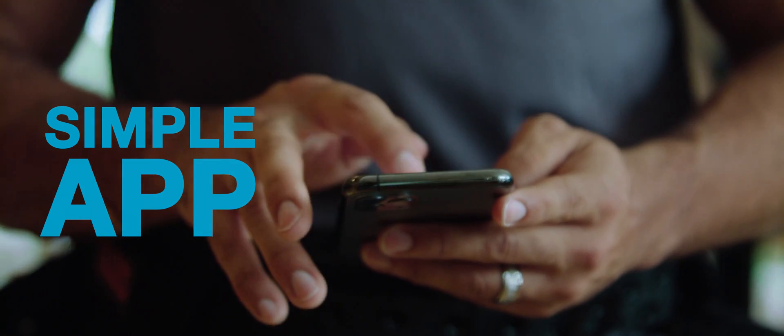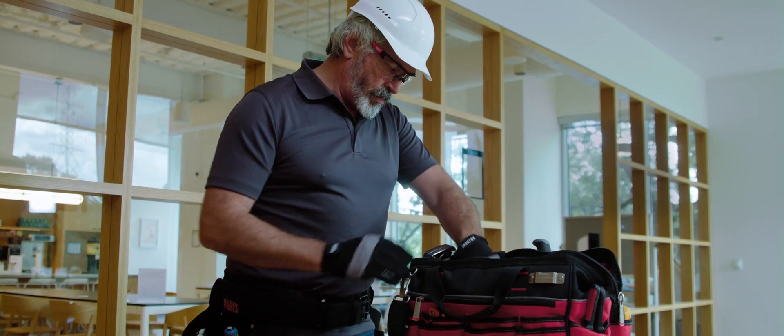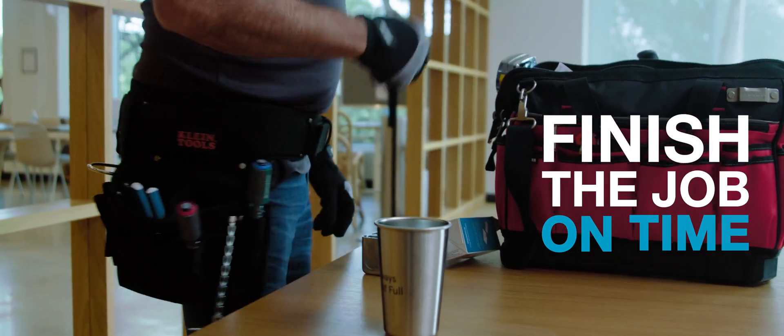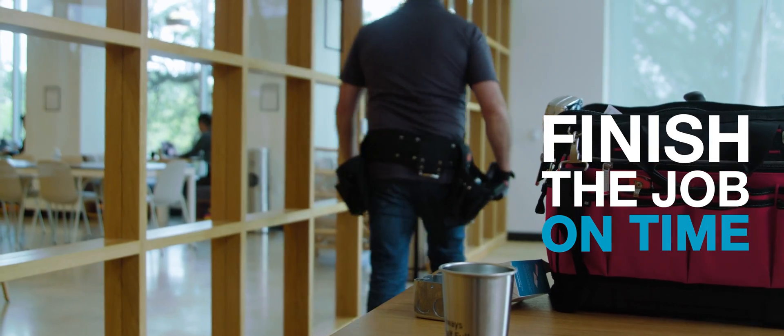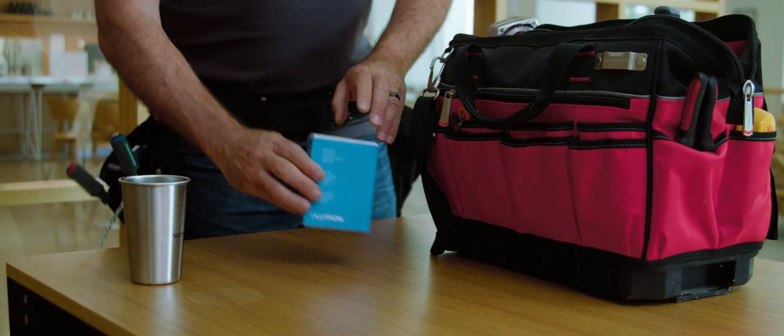VIVE Wireless Controls can be programmed using the simple app in about 15 minutes. To finish the job on time, you have to be able to get product when and where you need it. VIVE Wireless is in stock and available at thousands of distributor counters throughout the US and Canada, ready for your next job.